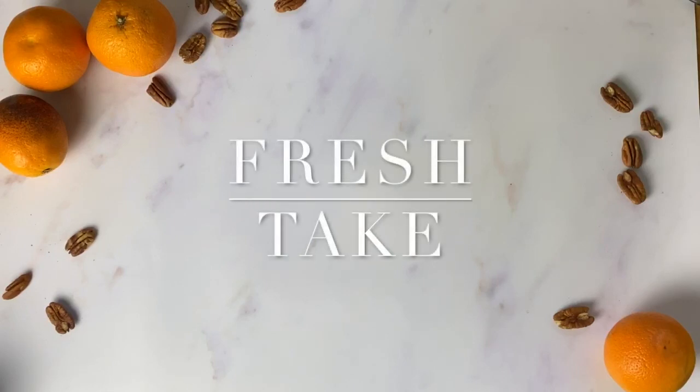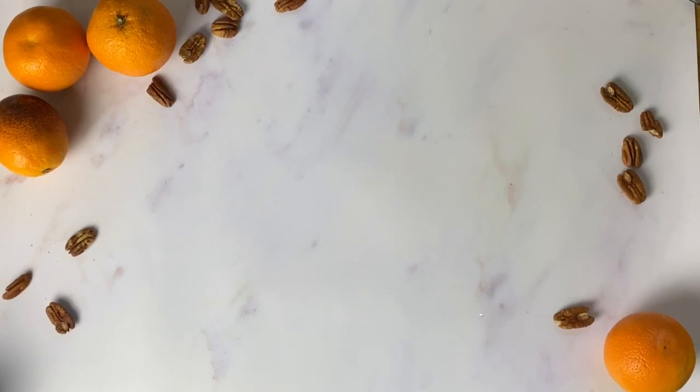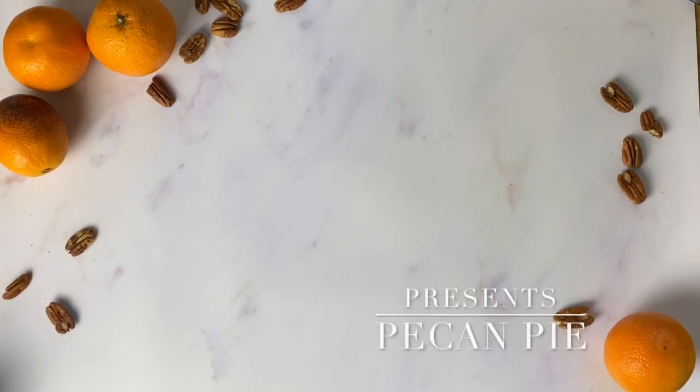Hey guys, how's it going? Rowan here, bringing you the next installment of Fresh Take. In this week's episode, we're going to be looking at pecan pie, one of my absolute favourite desserts of all time.